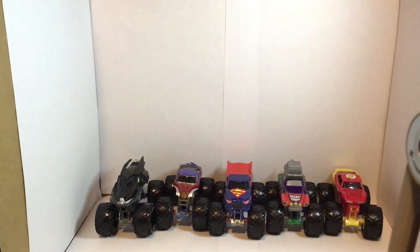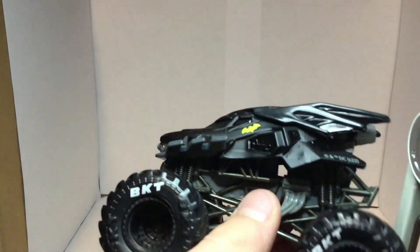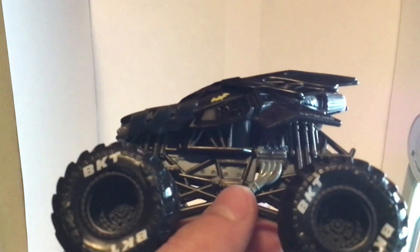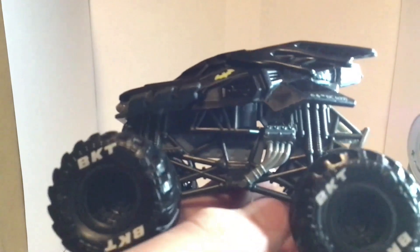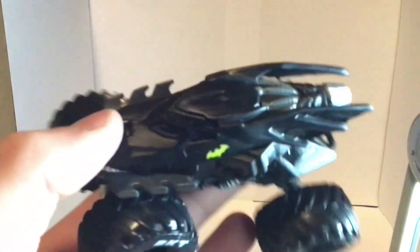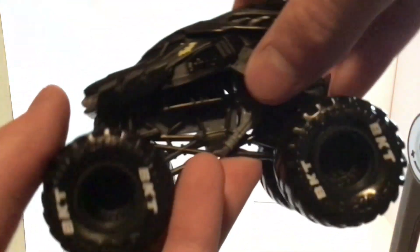Now I've got them all out of the box and I'm going to start with Batman. It has the regular Spin Master Monster Jam Batman body, a black roll cage, gray chassis, gray painted engine — I think it is, looking in there — black tires, black rims, and BKT printing. Overall I think it's a really cool truck.